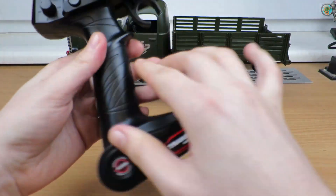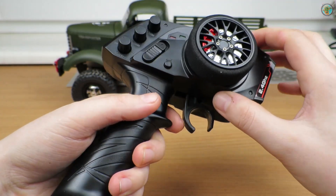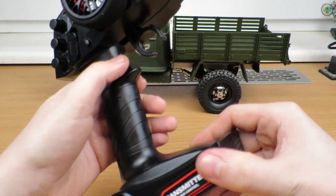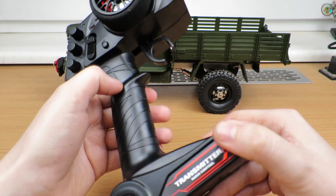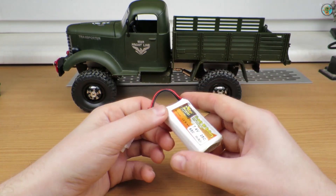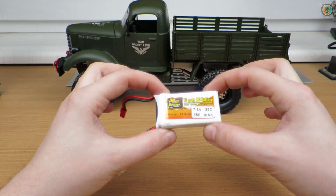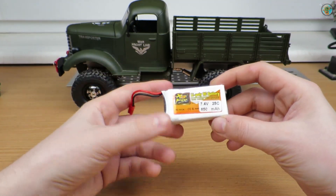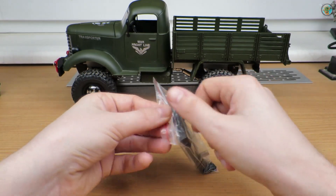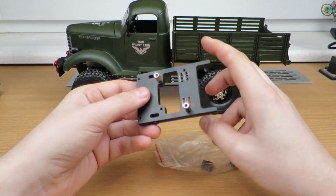I'm using an all-star radio, just because I didn't have any spare receiver. I wanted to use this one in the Stingray car, but that one is still waiting for the 3D printer to work, so I used it here and it will stay with this car. I still don't have the battery — this one is a ZOP Power 850mAh, which should fit inside.